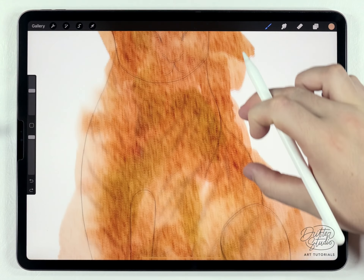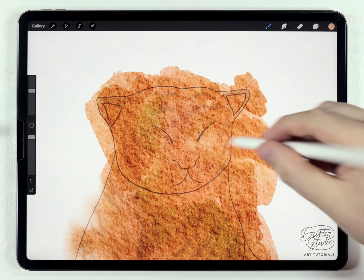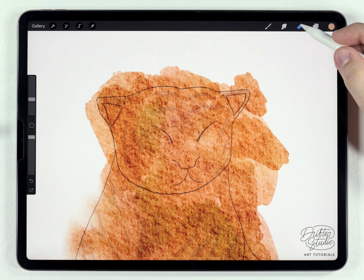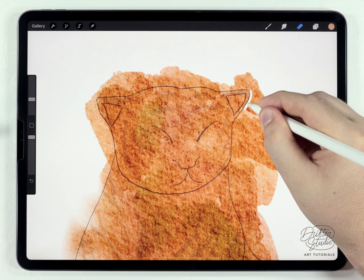This is looking really good. Now I've got a lot of watercolor going beyond the sketch, so I'm going to cut it away. I'm going to grab the eraser brush and set that to the fine liner pen, and I'm just going to erase along the outline of the sketch.